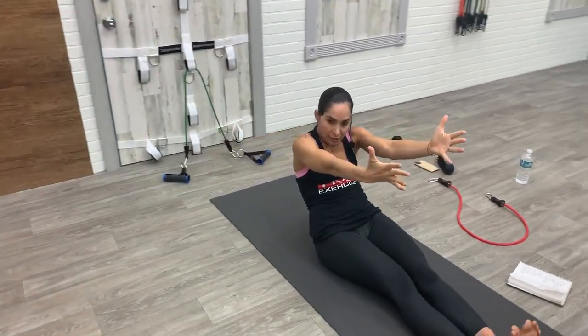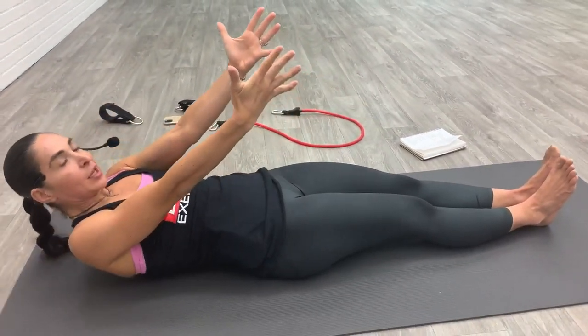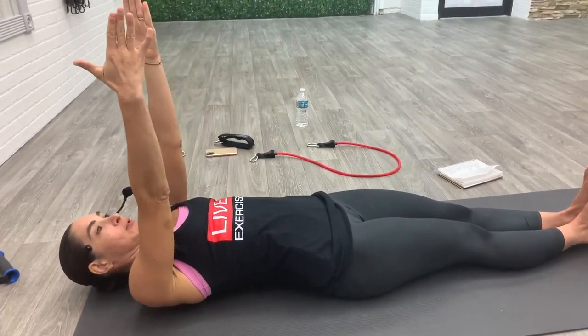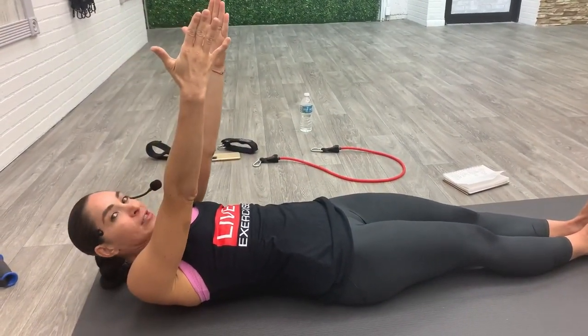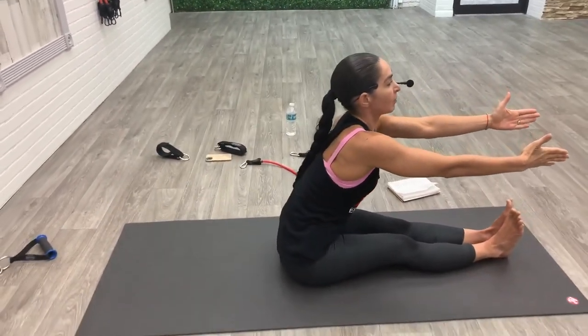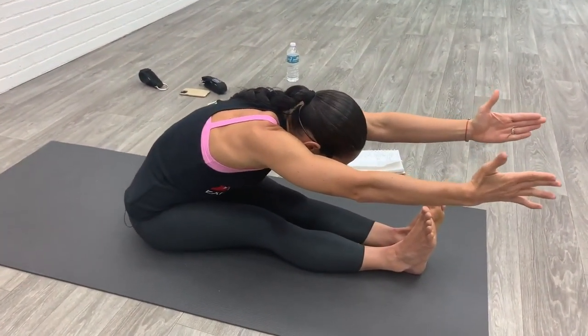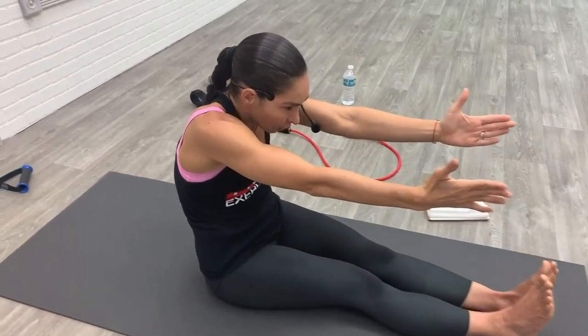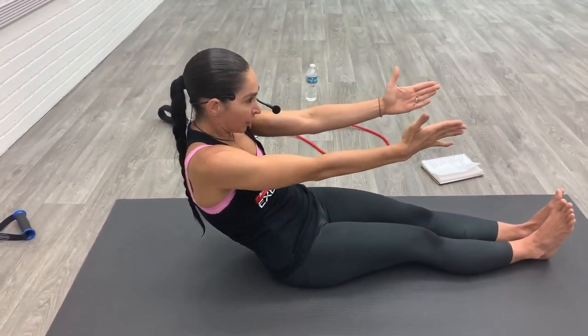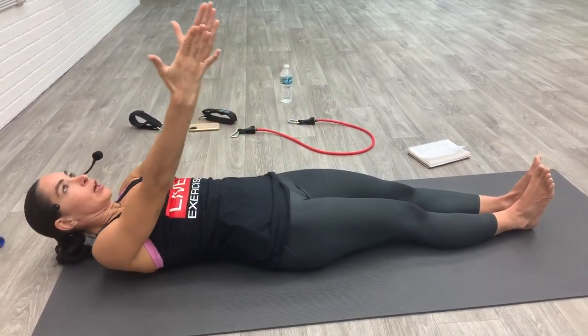Restack, feet together, hug your inner thighs, flex your feet, reach your arms up to the ceiling. We're going to do our roll-ups. Make a C-curve shape with your spine and roll down slowly — feel the lower, the middle, and the upper. Your arms come up towards the ceiling, tuck your chin into your chest, you'll peel the spine off of your mat. Like you're rolling on top of a wheel, stretch your spine forward, pull the abs back, and then slowly roll down one vertebra at a time.